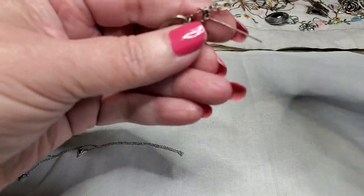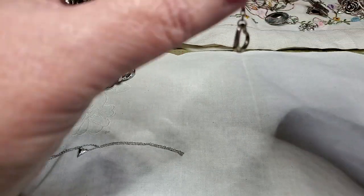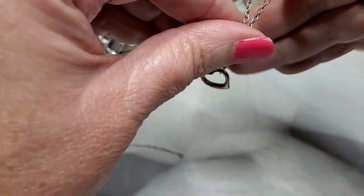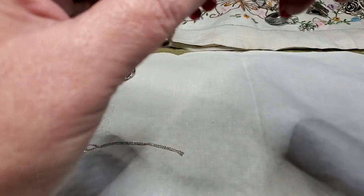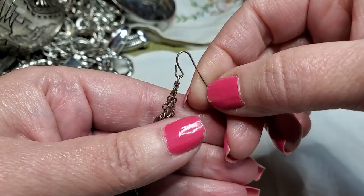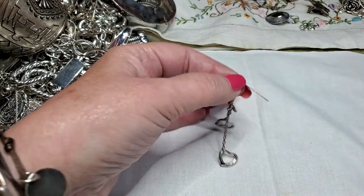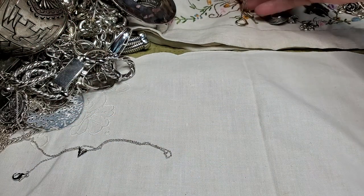We've got another earring — these are hearts. This is pretty, a little tangled. There we go — oh, that's pretty, I like that. Very nice. Nope — picks up. Very pretty, I like that.